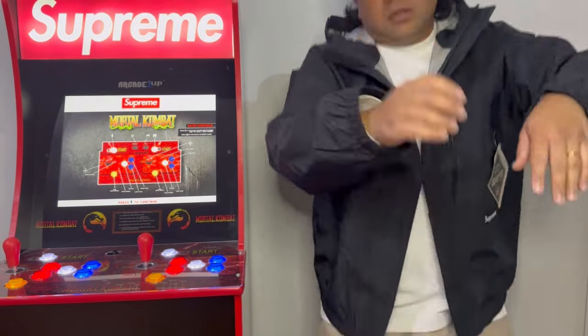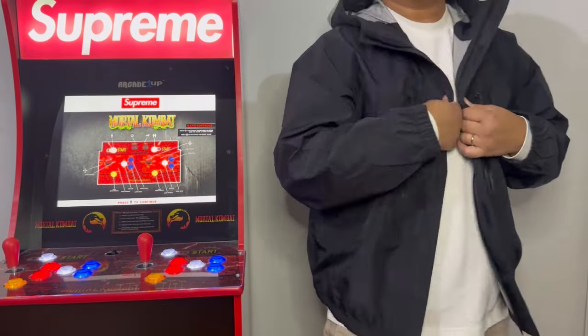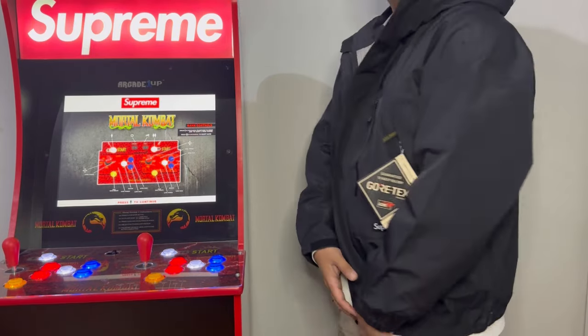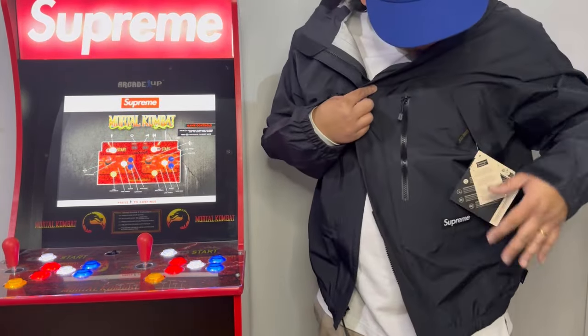I'm gonna try this on real quick. Here's the jacket on-body — see that? Pretty cool.